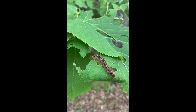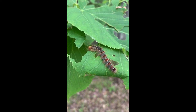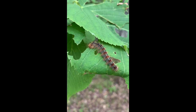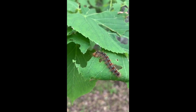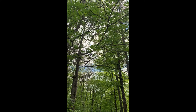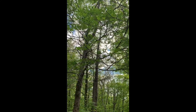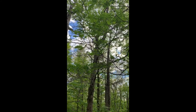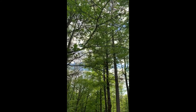Gypsy moth caterpillars are brownish-gray in color and have two rows of dots. Each row of dots has six red dots and four blue dots. This is a video of a gypsy moth caterpillar munching on some leaves. Gypsy moth caterpillars can eat one square meter of foliage each. They especially like hardwood trees such as oak. This is an oak tree that has lost most of its leaves due to gypsy moth caterpillars.